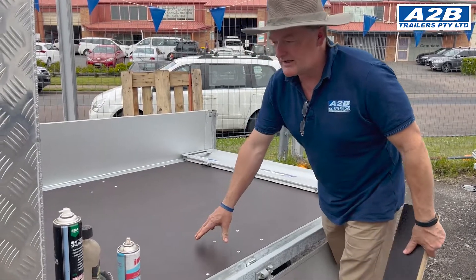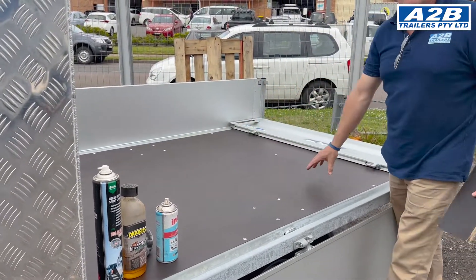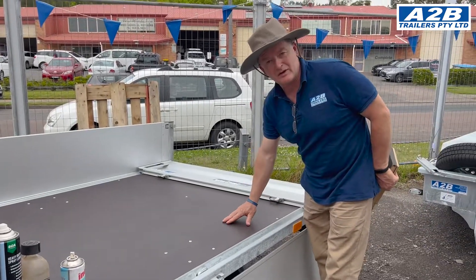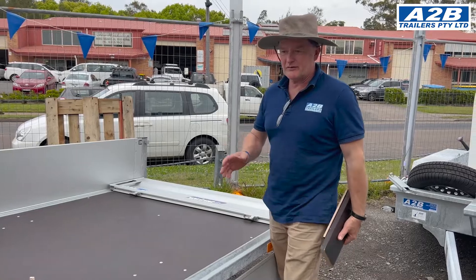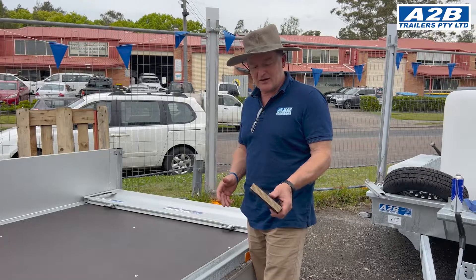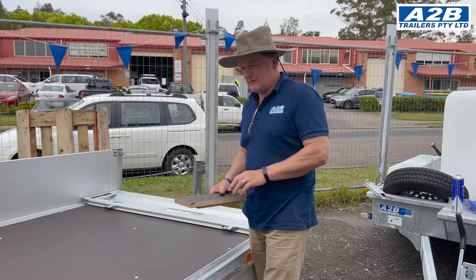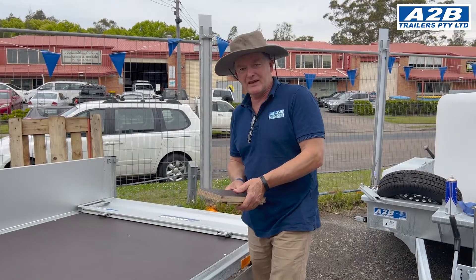As seen in our previous video, the protection of these boards can be achieved using any lanolin or linseed oil or similar coatings, and it comes up immaculate when finished. We always advocate protection of trailers at all times — that will give you your 10 to 15 years of service life. If you need any more information, just contact us online. Thank you.